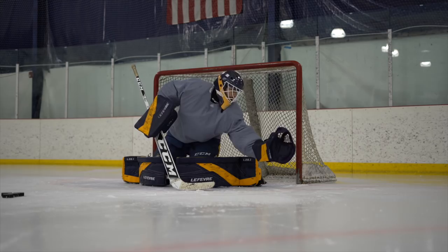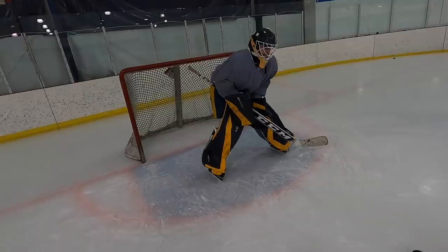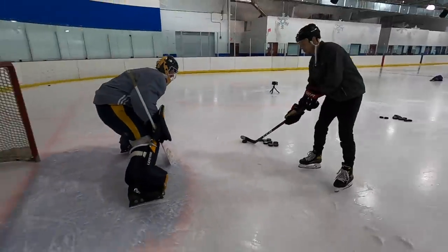We're going to go exclusively to the blocker side. Matty, pull it as quick as you can with a nice square stick, and elevate it from in here — he's going to try to jam you up.